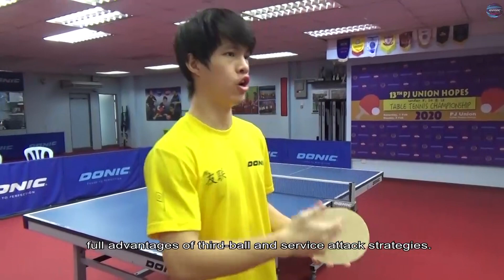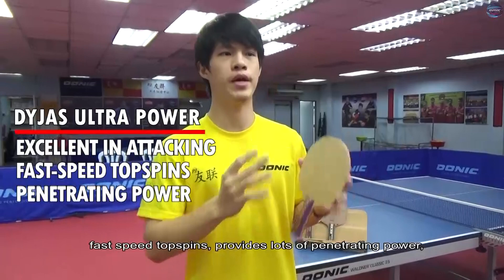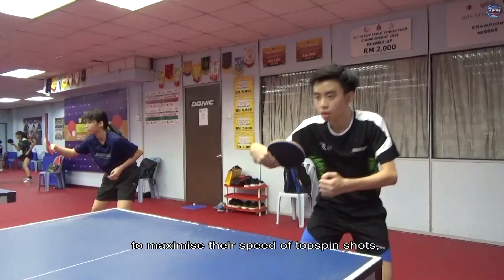All together, Donit Diaz Ultra Power is excellent in attacking, fast speed in top spins, provides lots of penetrating power, hard and with good control. It is recommended for offensive players who like to play with a stiff blade, to maximize their speed of top spin shots while delivering powerful loops from both sides with great impact. The control of the blade is 6 and the speed is 10.